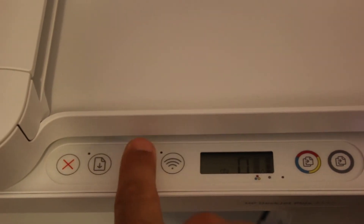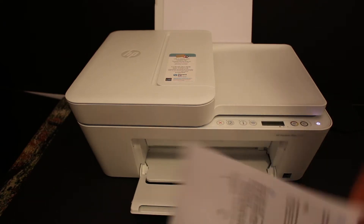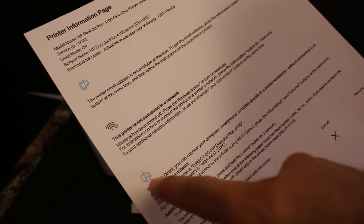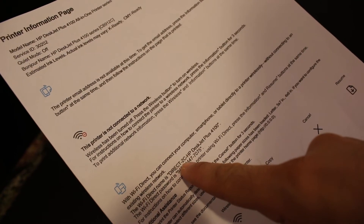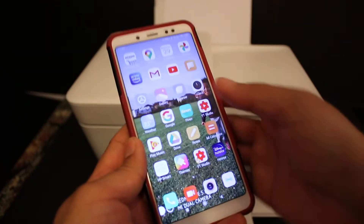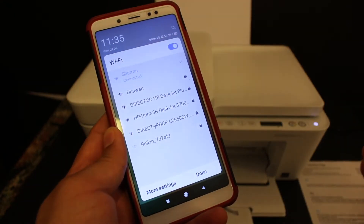To get the password, press and hold the information button once and then release it. The printer information page will print out. Look under the Wi-Fi Direct section and you'll find the name of the Wi-Fi printer as well as the password.